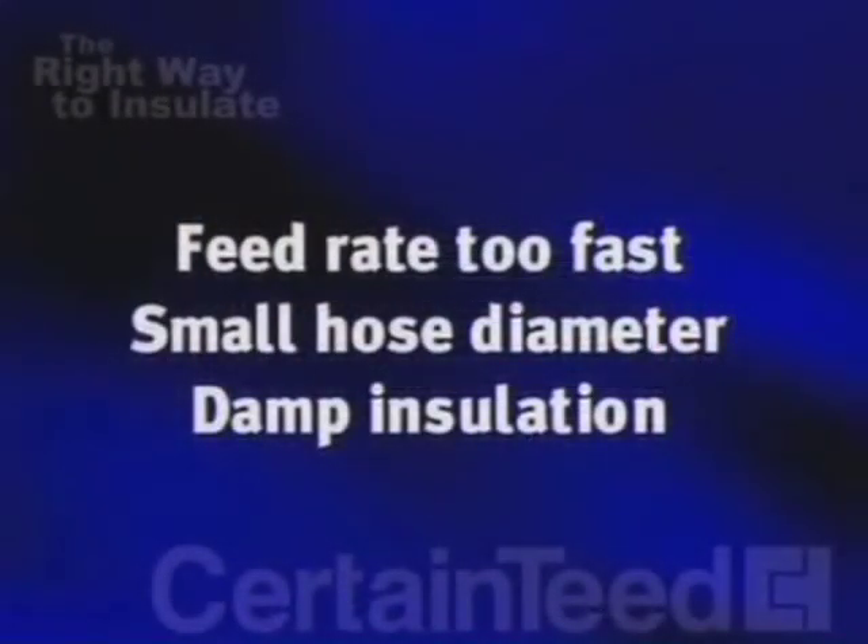Now let's talk about hose clogging. This problem can be caused by a feed rate that's too fast or a hose that's too small in diameter. Remember, the hose should be at least three inches in diameter and internally corrugated. Another reason for hose clogging is damp material — we already covered how to avoid this condition.